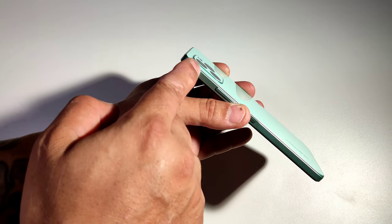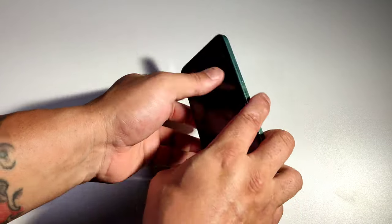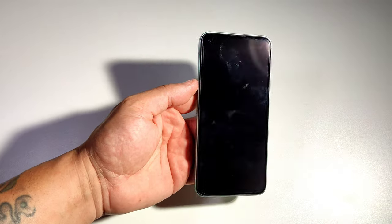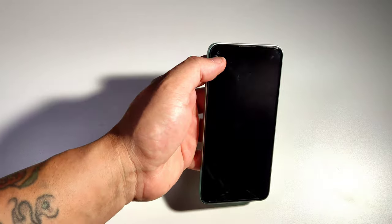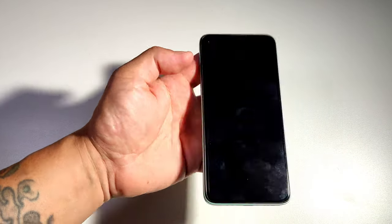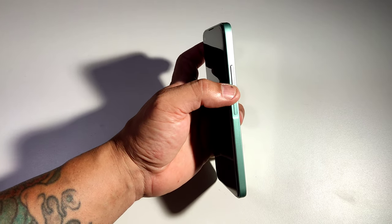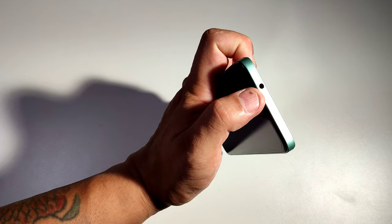Hardly any bump on this thing. Let's put it on a flat surface — oh yeah, no wobbling at all. And you got a huge display on this thing, and your selfie camera right in the corner. This phone comes with a fingerprint scanner on the side, those are your volume rockers, and you get a headphone jack right there.